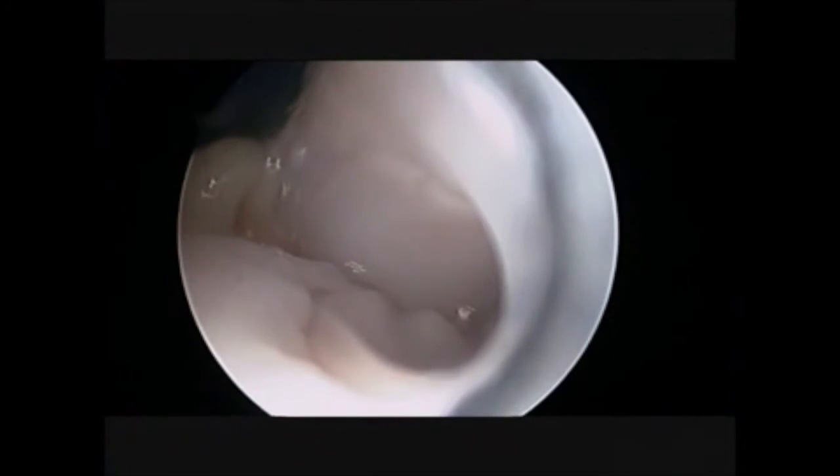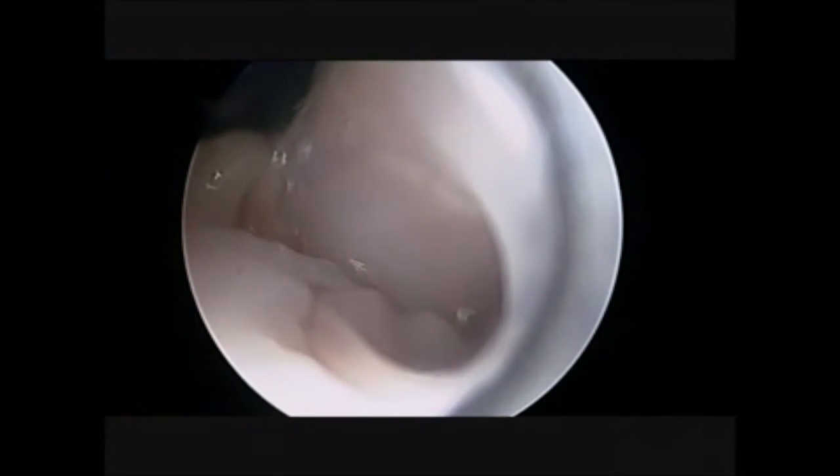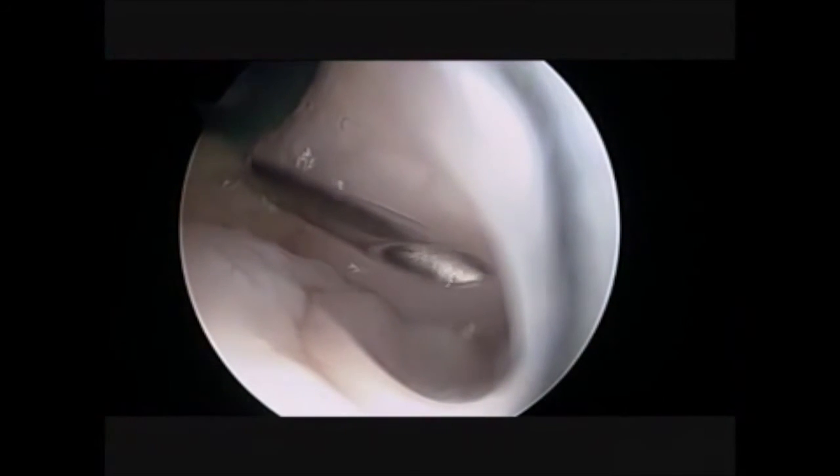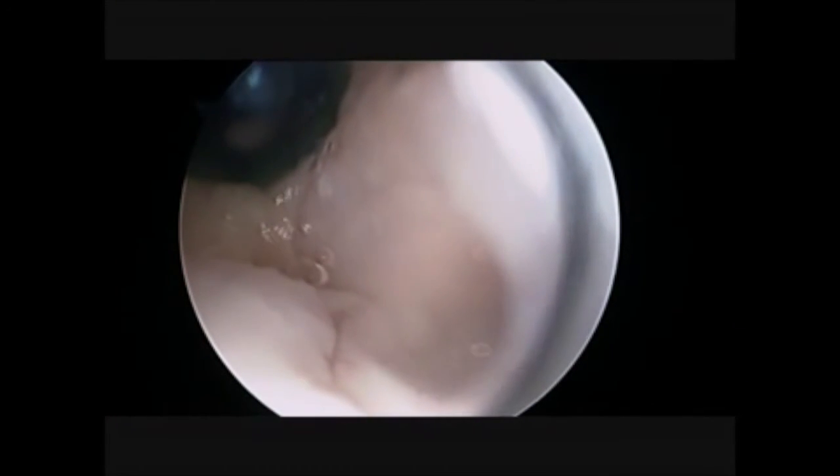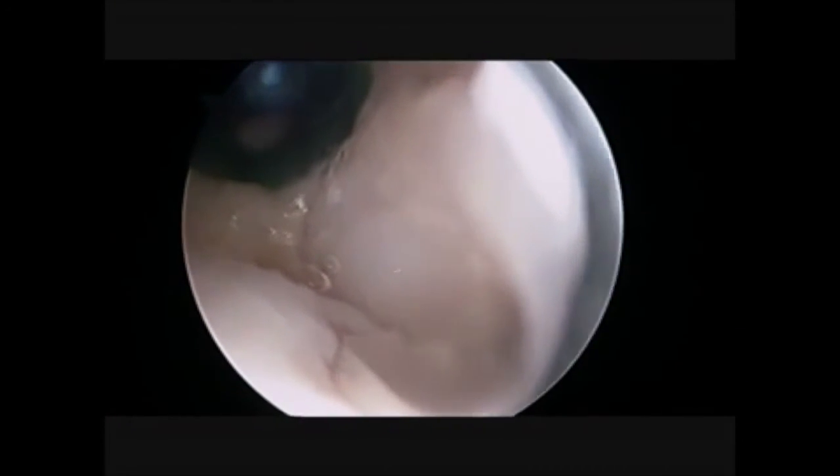Once the membrane is well seated and the anatomy is restored, we fix it with fibrin glue on the top. For technical and biological reasons, we prefer to use the fibrin glue only on the top of the lesion and not underneath, in order to allow the bone marrow stimulation to reach our membrane.